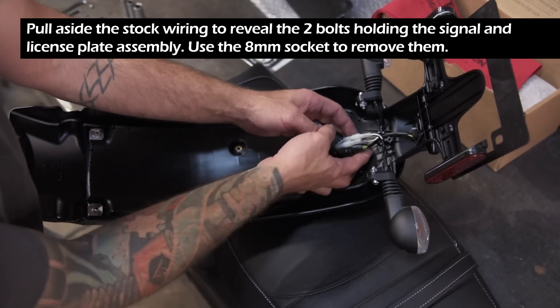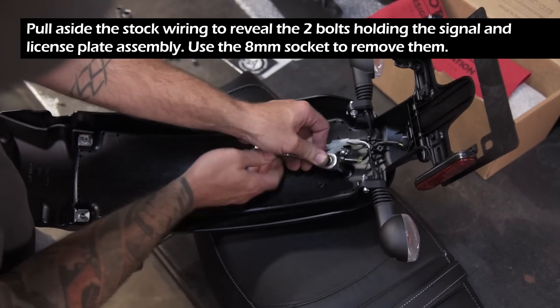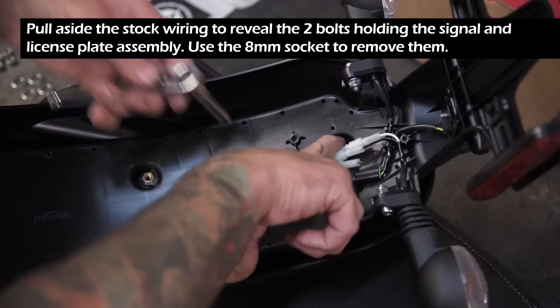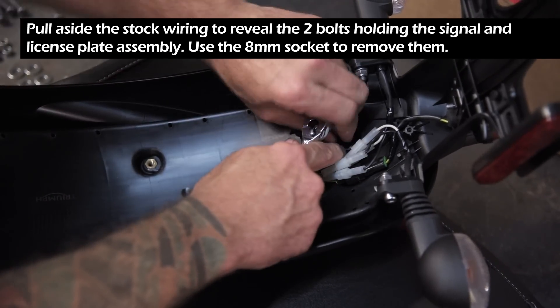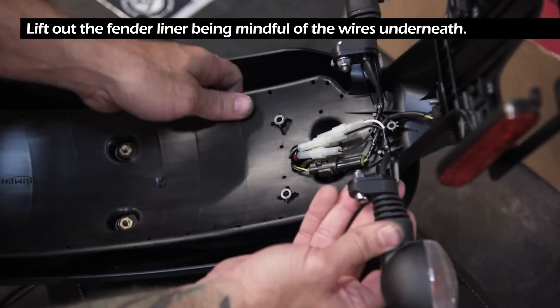Pull aside the stock wiring to reveal the two bolts holding the signal and license plate assembly, then use the 8mm socket to remove them. Lift out the fender liner, being mindful of the wires underneath.